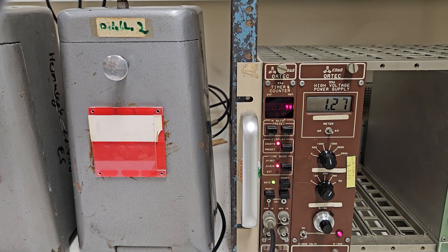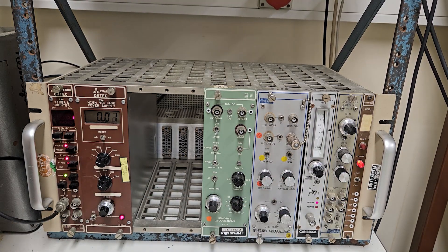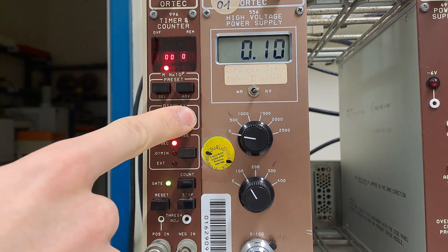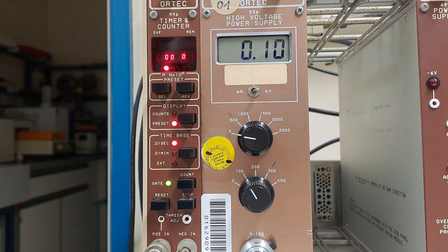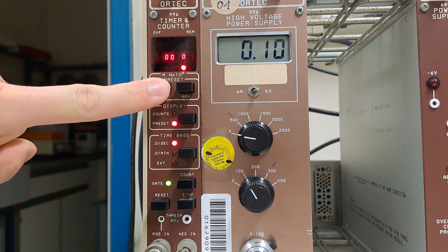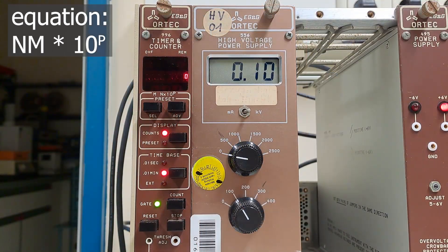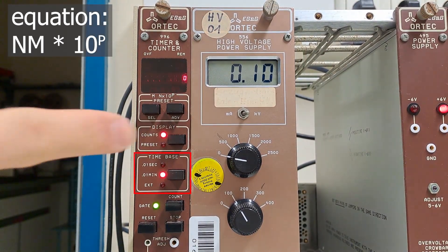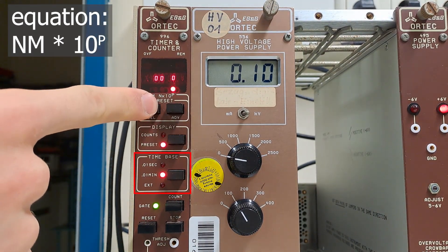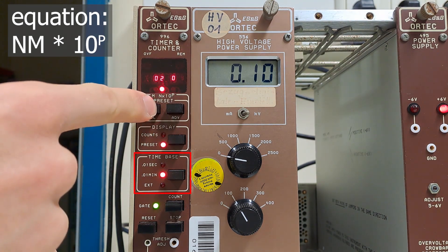First, let's get the device up and running — power on, and there also. A measurement time of two minutes is required. So we press presets, and then up there we have a display where we can see the measurement time. Below it, there is an equation that tells us what value we are currently setting: Mn times 10 to the power of p. We need two minutes, so 0.2 times 10 to the power of 2, since this value is given in minutes multiplied by 0.01, and so the result is two minutes.